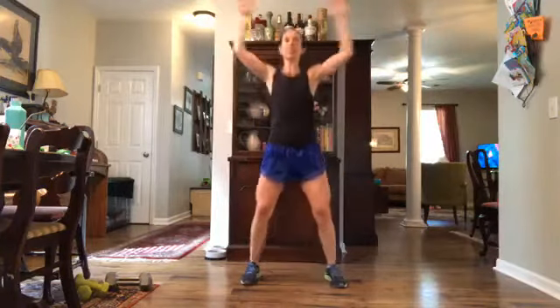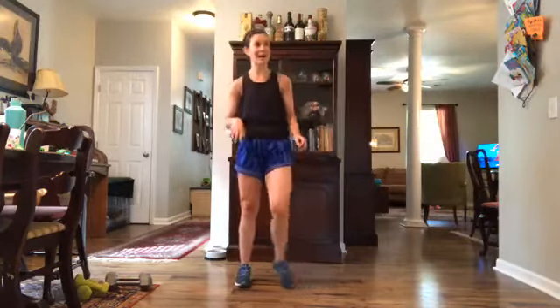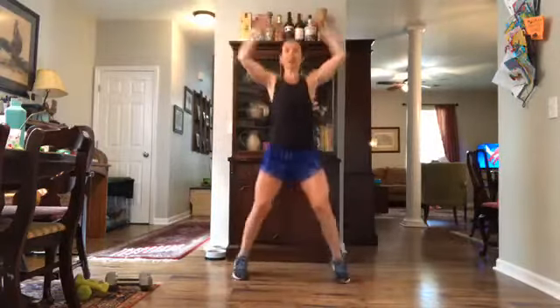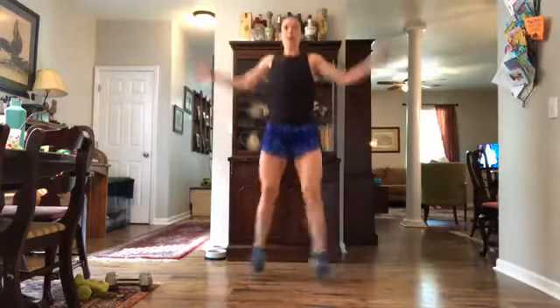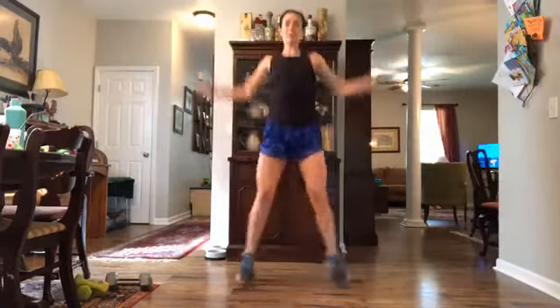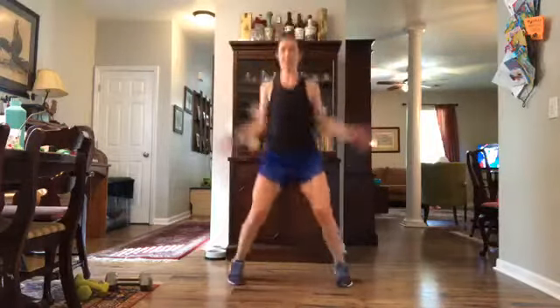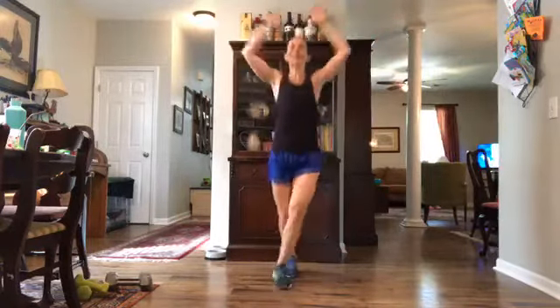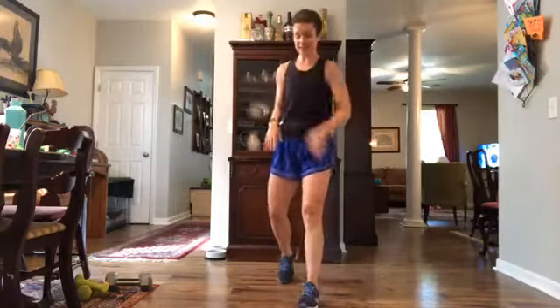Five, three, two, one — cross jacks! Fifteen seconds. Cross those legs, come up, cross, lift. In five, three, two, one — cross! Really try and use those inner thighs to pull those legs together. Working through that core a little bit more, inner thigh action here — and we're still jumping, still moving. Ten seconds — five, three, two, one.